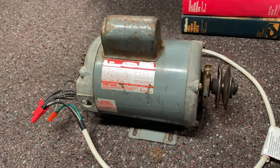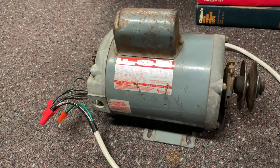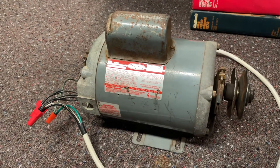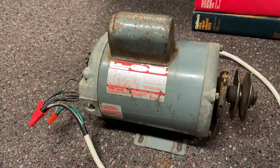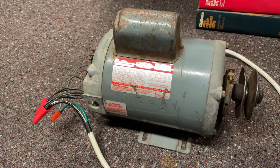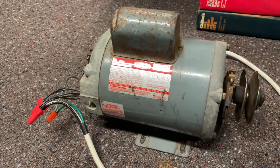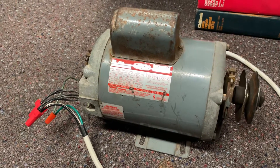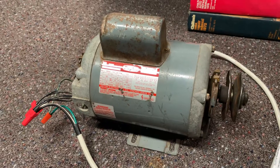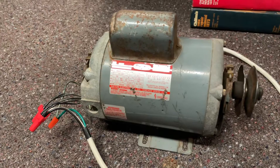I rewired this motor earlier today, and I just want to show you guys exactly what I did. It was easier to show you after I did it, rather than have you watch me actually twist the wires together. I did have a few small issues with the wires — a couple of them had to be cut and trimmed a little bit, but I got it all wired up.